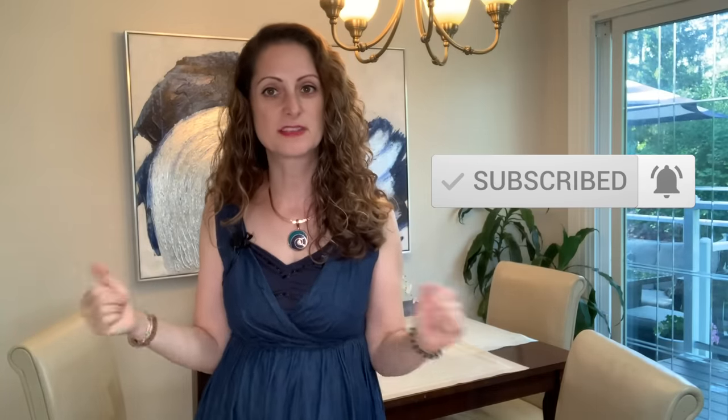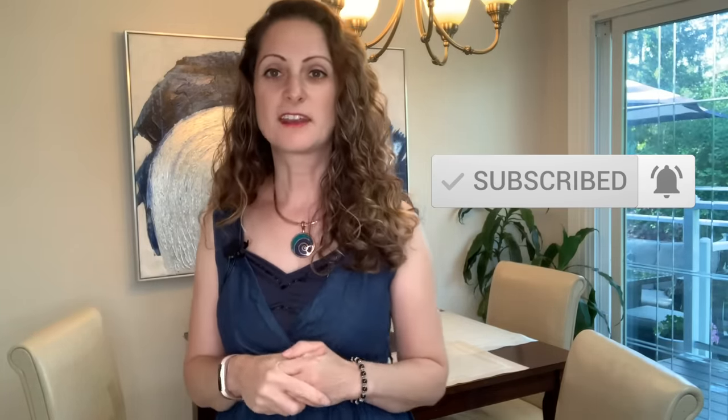Hello everyone, I'm Maria from Milagro Interiors. This is In Your Space by Milagro Interiors and I'm so glad you're here joining us. I have a video that I put out every week and I try to give you tips for around the home and decor tips.